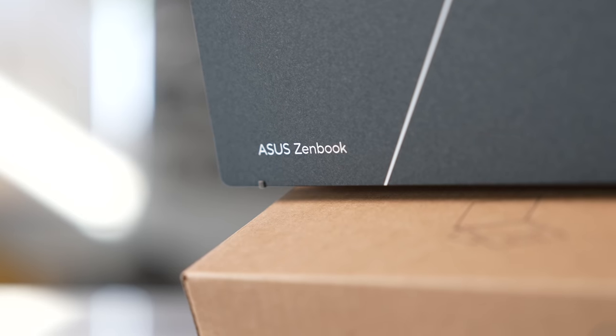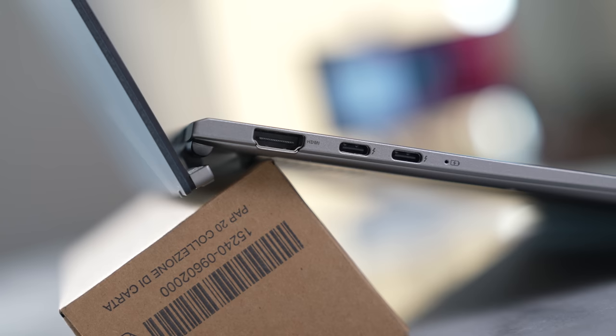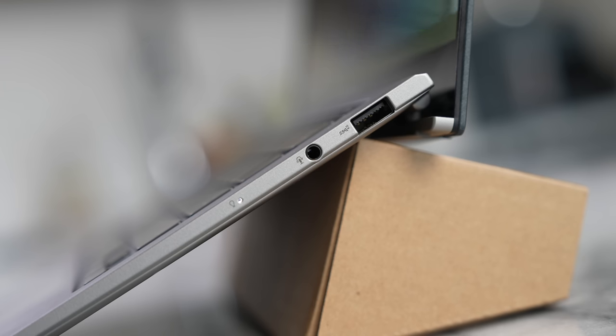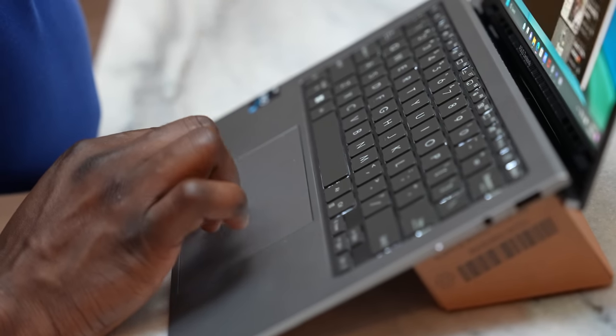What does that mean for you as a user? Asus has added a lot of functionality for something this thin, starting with ports — there are more ports in this device than most laptops out there. On the left-hand side we have two USB Type-C Thunderbolt 4 ports as well as a full HDMI 2.1 port — not a mini or micro, a full HDMI port. On the right we have a full USB Type-A 3.2 port and a headphone jack. It doesn't have an SD or micro SD card slot, but the port selection is impressive.